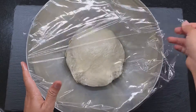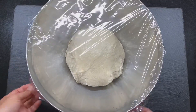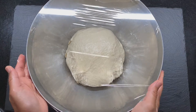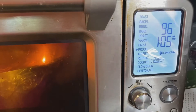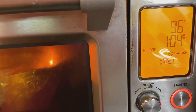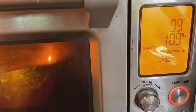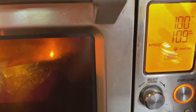Rub the dough with a little bit of oil and cover with plastic wrap or a kitchen towel. I'm going to rest this in an oven set to 100°F for about an hour, or until the dough has doubled in its original size.